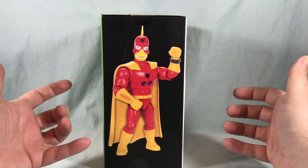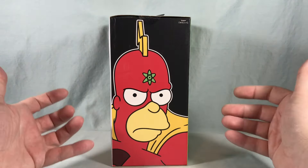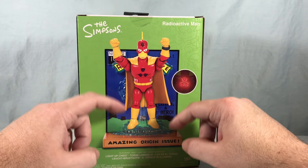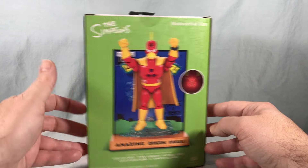Over here you can see a nice picture of the figure itself. And then over here you have some nice artwork of Radioactive Man from the show. Not really much going on down here except some warnings. It just says Radioactive Man on the top. And if we spin it around, you can see Radioactive Man clipped into the backdrop that is included.